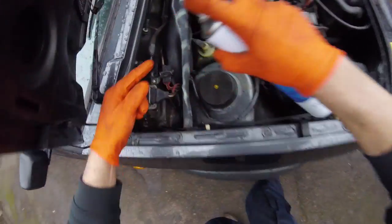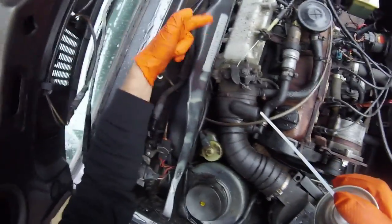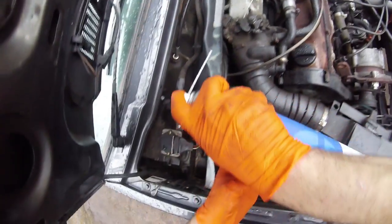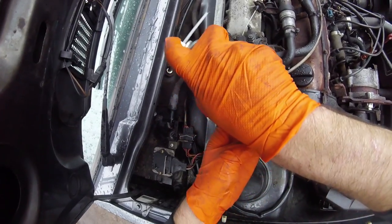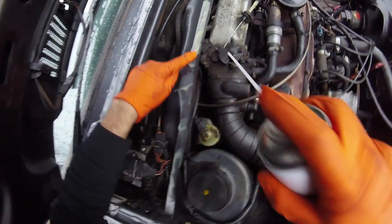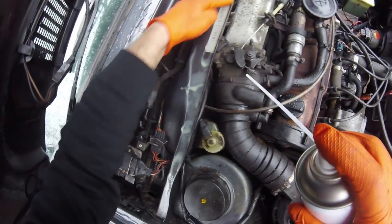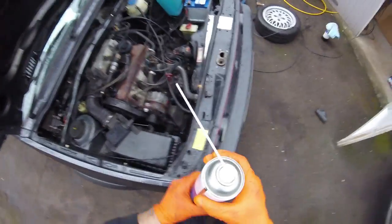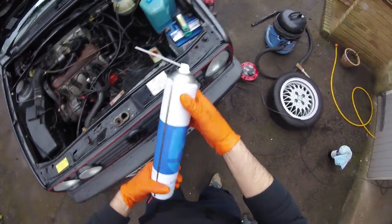I'll also cover the chassis number — these were not painted properly in the factory once they were stamped and they always corrode, so it's a good idea to get some wax on there. Make sure you can read it first. We will come back to this in the summer.